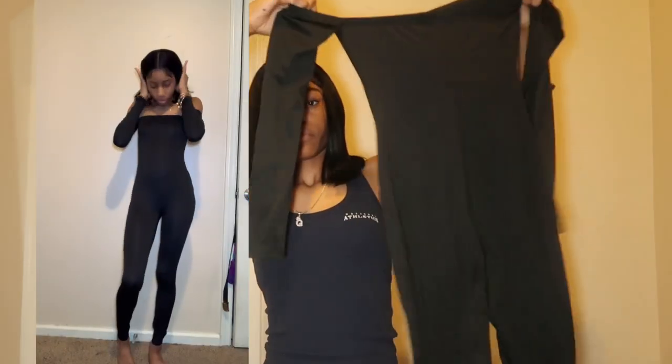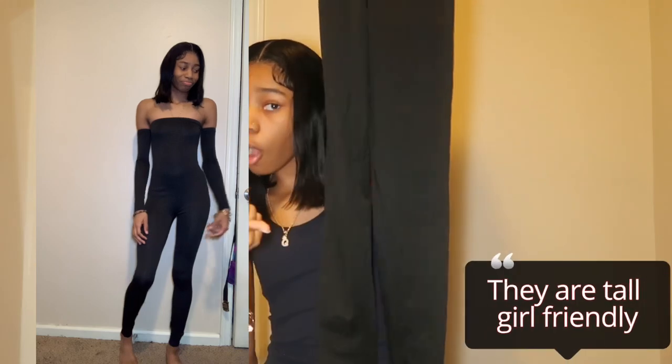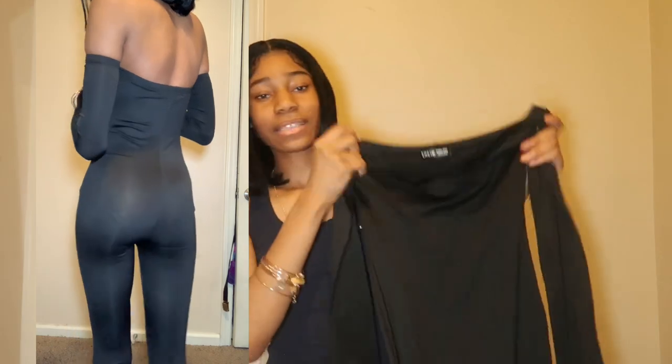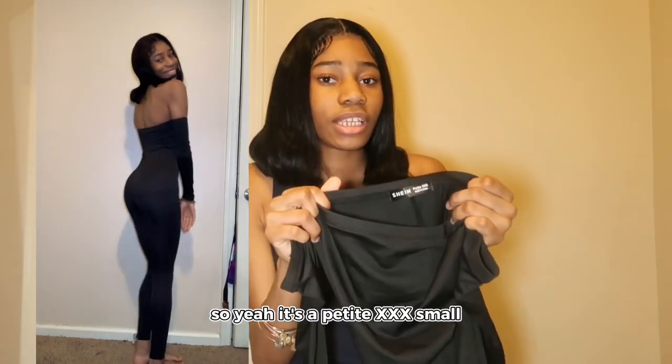Next, we have this one-piece. It's like off the shoulders. I'ma let y'all know if it's tall-girl friendly because if it's not, it's a no. Y'all gonna have to wear it with your Uggs, your combat boots, or them slouch socks. This is the XXX small — it's in the petite section on Sheen. It's a petite XXX small.